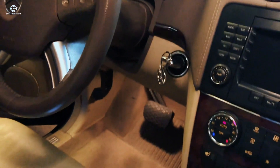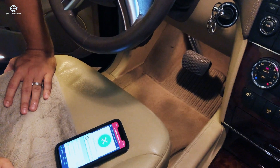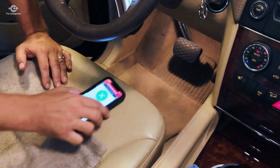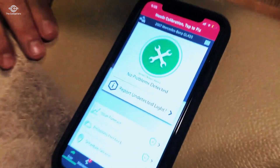Super impressed. I highly recommend the product. I think it's something everybody should have before they go into a mechanic, because sometimes at a dealership they'll charge you a couple hundred bucks just to take a look at it. You might as well invest in one of these and find out beforehand what you're dealing with.